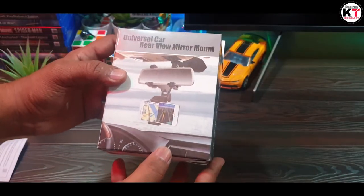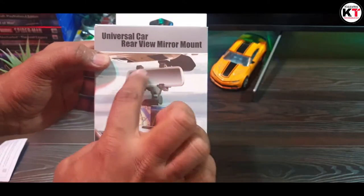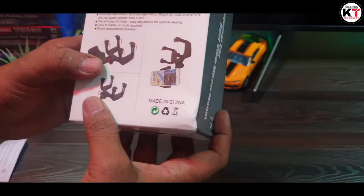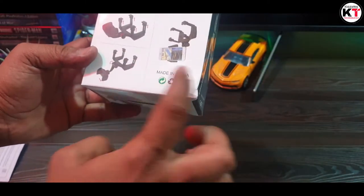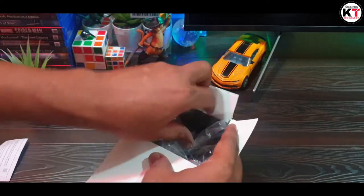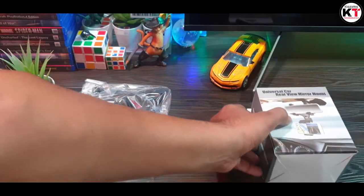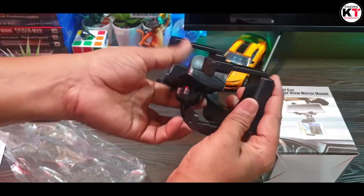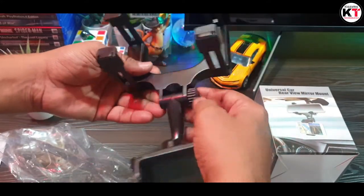This is the universal car rear view mirror. This is the universal car window.